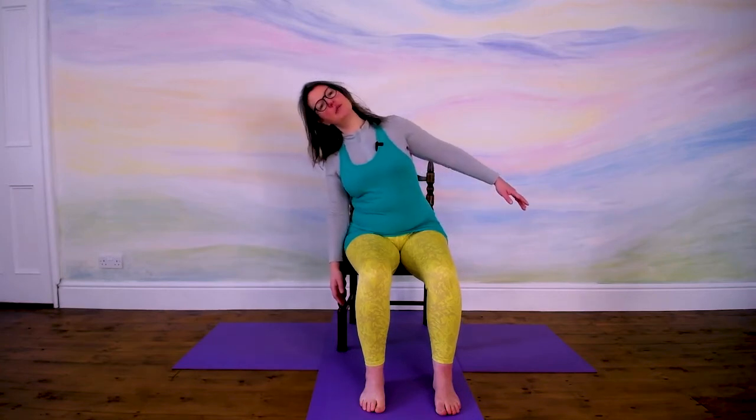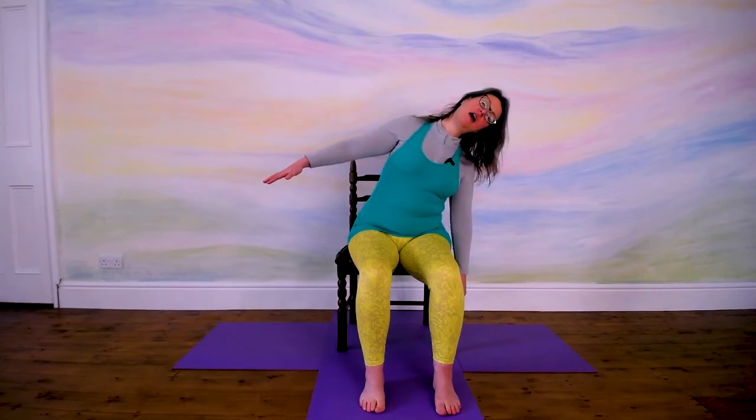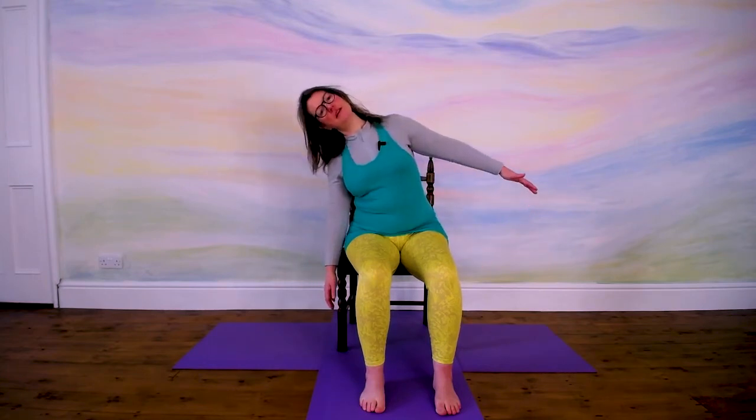Take the feet a little closer together and we'll do some side bends. You're still sat upright away from the back of the chair. I only want you to lift your arms as high as feels comfortable, but you're definitely moving a little from side to side with the torso. Inhale, lift your left arm up and lean to the right. Exhale, come back to the middle. Inhale, lean to the other side, lifting the arm just a little bit. Exhale back to the middle. Continue for one more on either side.